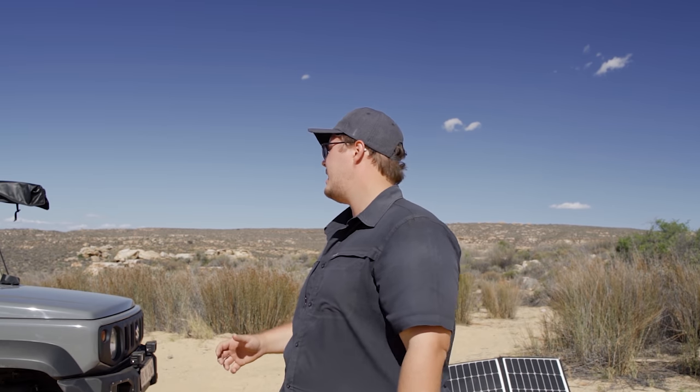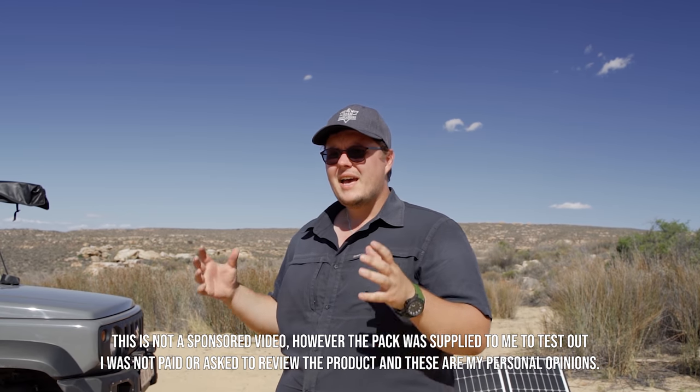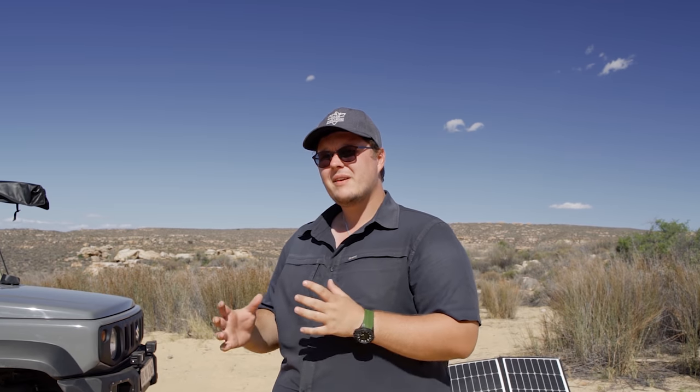But when it comes to something like the Jimny, it's such a small vehicle with such a small engine bay, and there's barely any space in the back. To put something in there is going to really take a strain on the vehicle - you'd have to go a very expensive route and buy a lithium battery. But I wanted to play devil's advocate and look at something that's small, lightweight, weighs just a couple of kilograms, and really has the potential to be a bit of a game changer.